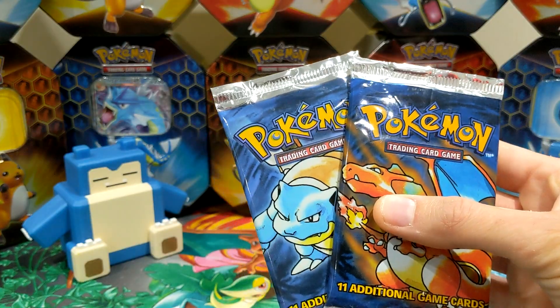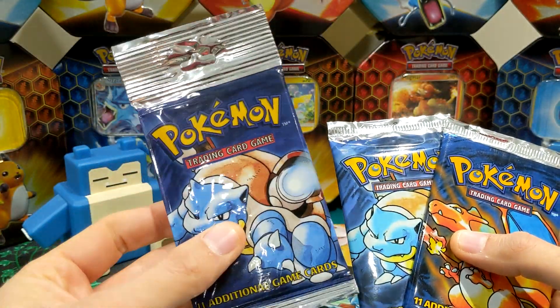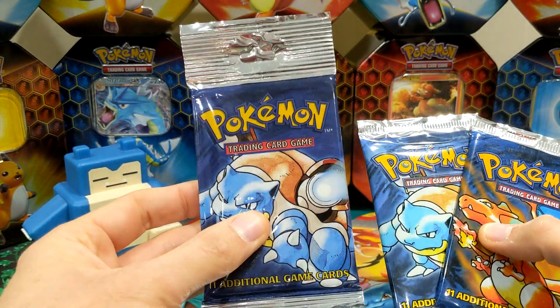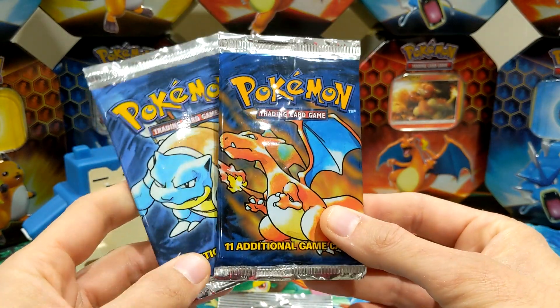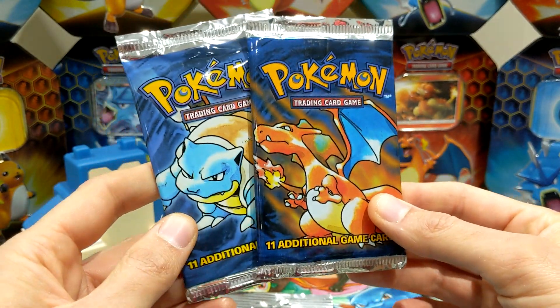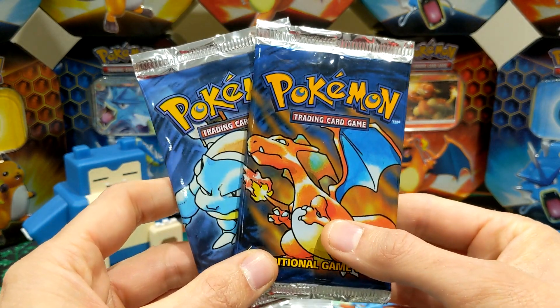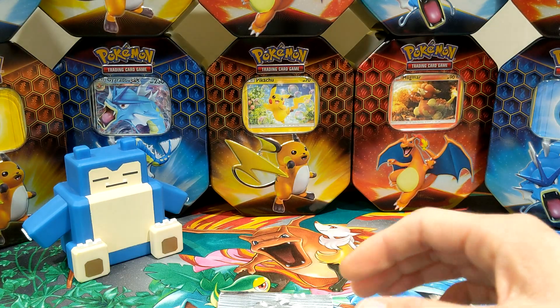I'm gonna finger them lightly. So we've got a long stem pack that Sean is going to open shortly for us. And then two more base set packs which he's going to keep and treasure forever I am sure. Put them in a bank vault somewhere because they're worth a lot of money.